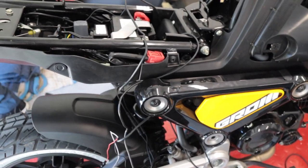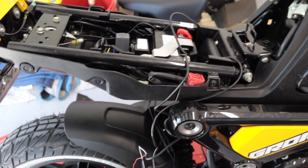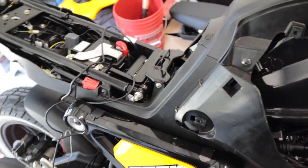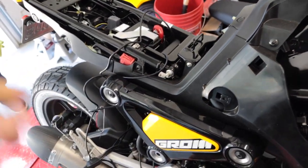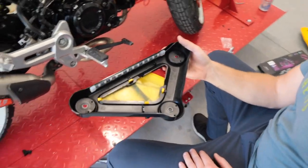We're going to get everything cleaned up, start taping everything up, then get everything wired in. During the day we won't get the best results, so at night I'm also going to show you guys what the bike looks like all lit up.